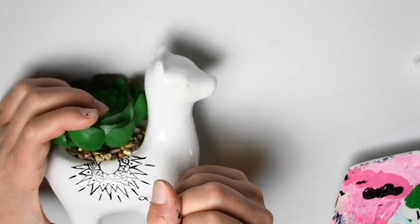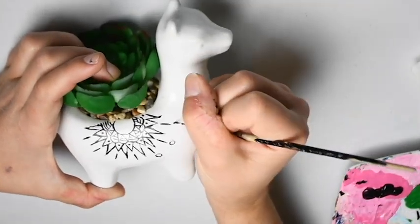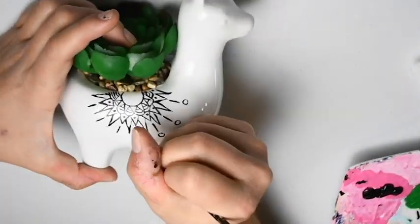Now we are going to add a little circle at the end of each line. Don't fill that in — we just want the outline.